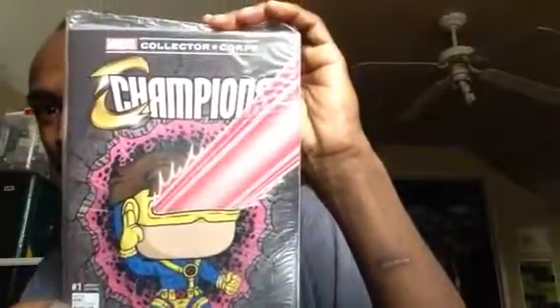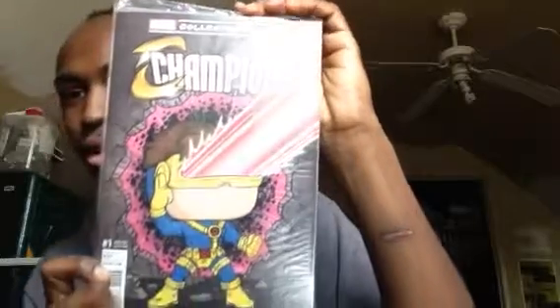Oh snap, this is actually a cool box. They got a pop of my boy Cyclops. It's the Champions, first issue. They made him into a pop thing. They gave him way too many muscles, man. You think Scott really worked out that much?